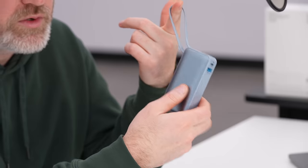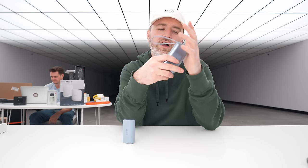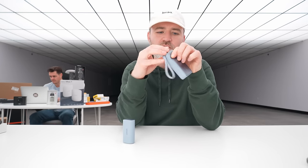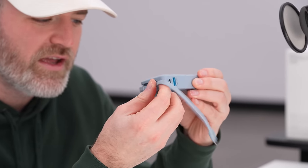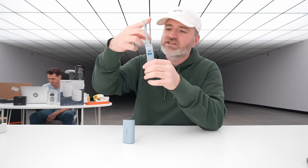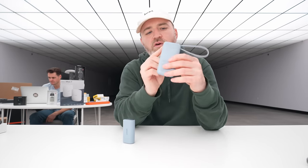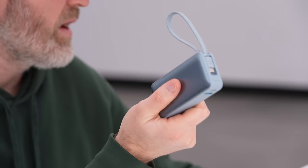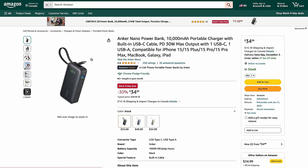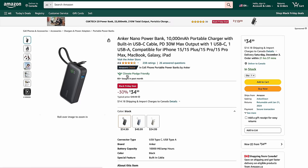Deals from our friends at Anker — you can never have enough of these accessories. This is their latest: the Nano Power Bank, a 30-watt capable charger with a built-in USB-C cable and a built-in battery. What's cool is you never have to worry about carrying a separate USB cable — it's just built in. It also has a Type-C port and a Type-A port. It's a 10,000mAh battery, 30% off — regularly $50, now $35 at Black Friday.